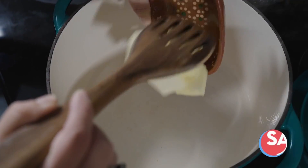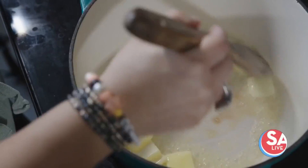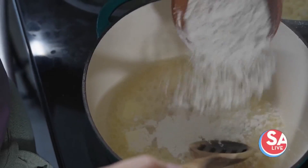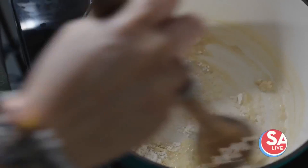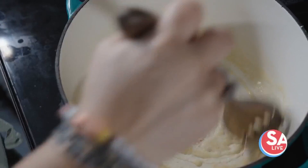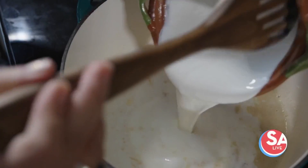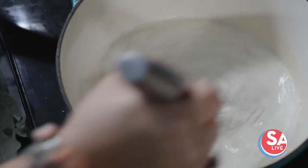Now, we're going to come in with the butter and let that melt. We're going to come in with our flour. What we want to do is cook our flour — we're creating a sauce. We're going to mix this until it's nice and thick. We're going to add our milk, and we're also going to come in with our Mexican crema. Now, we're going to mix this until it's nice and thick.